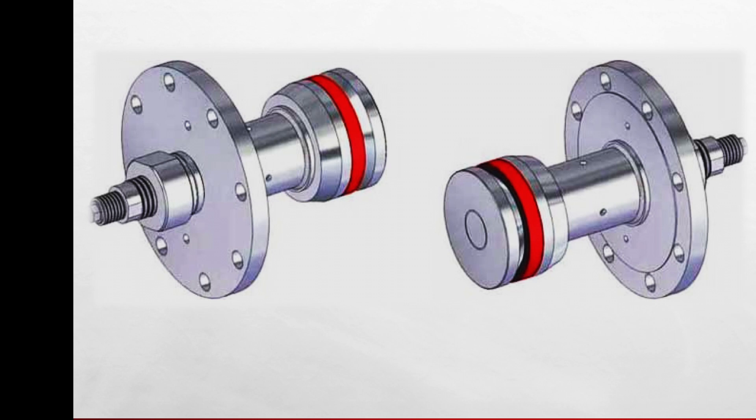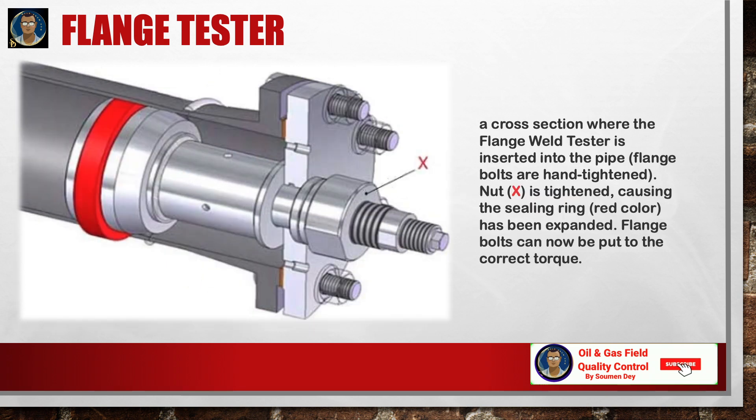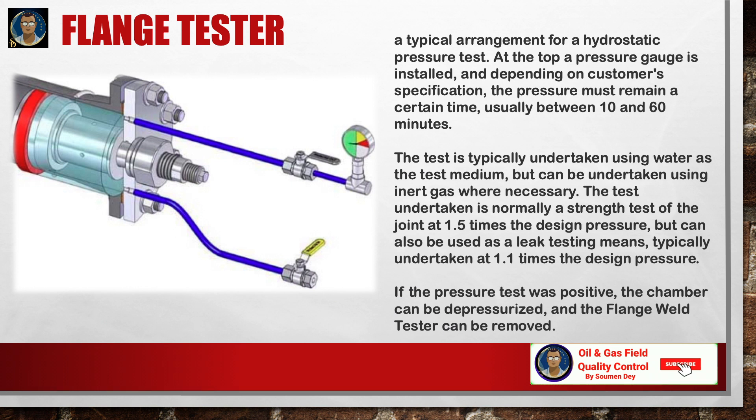The flange testers are designed to provide recommended test pressure requirements up to pressure class 2500 pounds. The flange tester is inserted into the pipe with a gasket between the two flanges. The flange bolts are hand-tightened, then the marked bolt is tightened causing the seal ring (shown in red) to expand. For the hydrostatic pressure test, the chamber is filled with water from the lowest point until it flows from the highest point, bleeding all air.